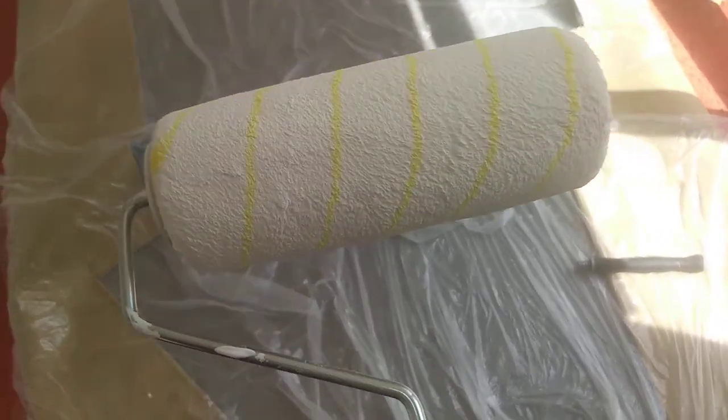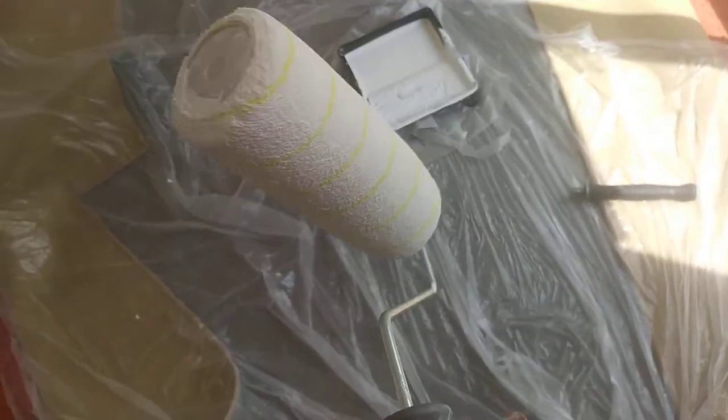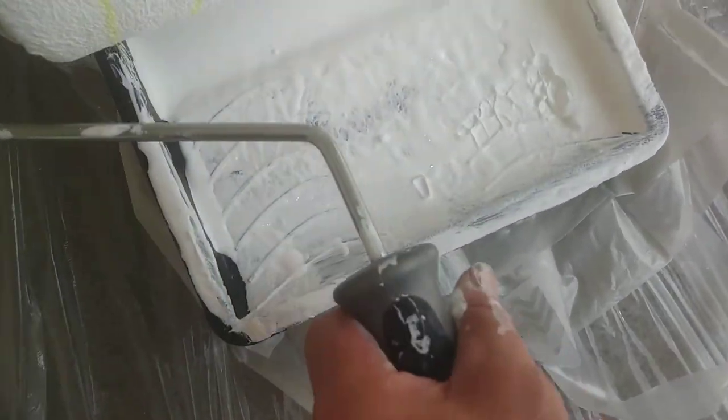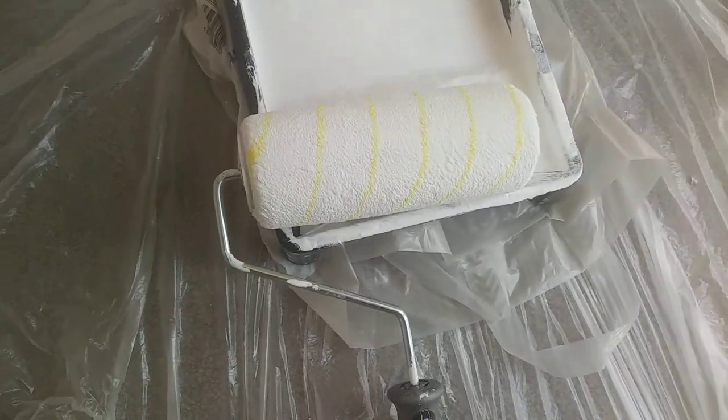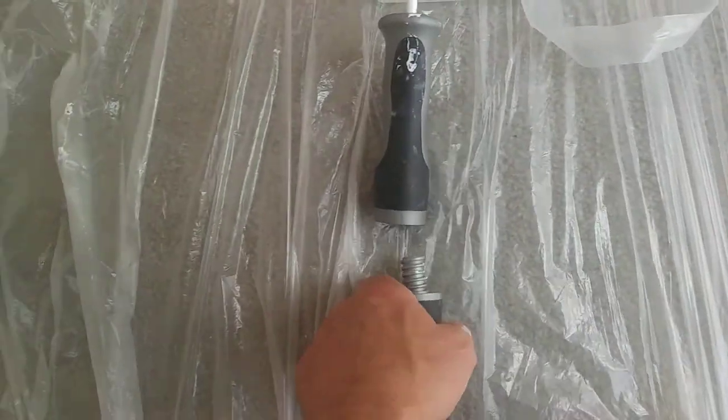Yeah, that's just a quick look at that one, guys. I can recommend that one — it's a heavy roller but it's really good coverage, it really does whack that paint on. Thanks for watching, I'll catch you later.